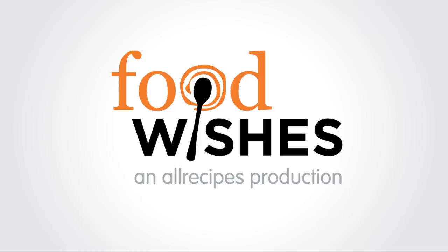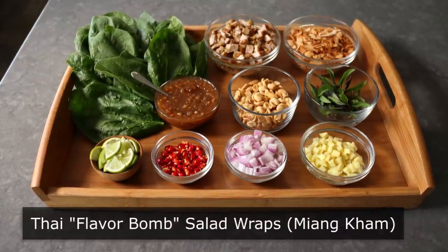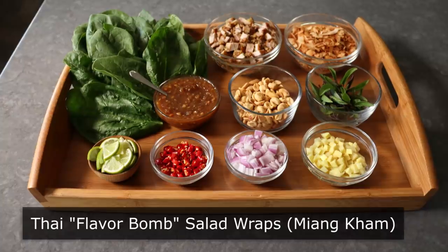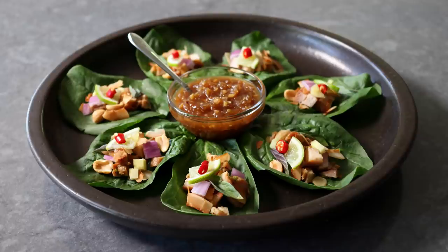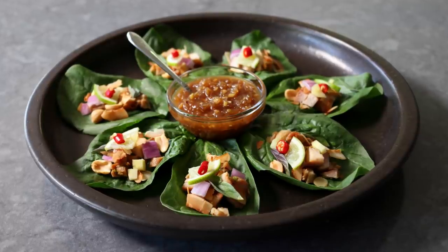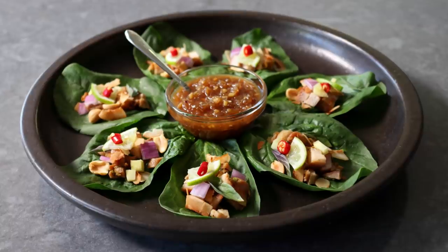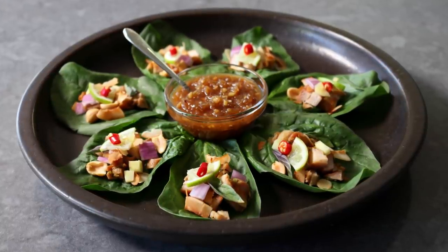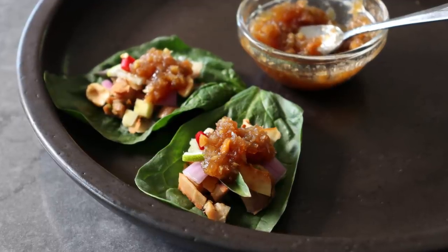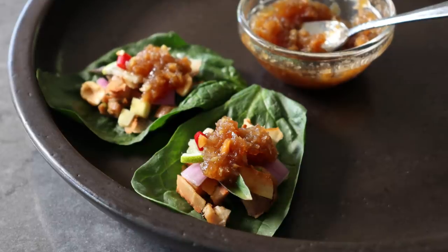Hello, this is Chef John from Foodwishes.com with One Bite Thai Flavor Bomb Salad Wraps. I am very excited to be sharing what I think might be the world's most exciting appetizer. During my 50 plus years on earth, when it comes to food, I've only had my mind blown maybe five times. And the first time I had Mian Kham was one of them. It may not look like it when they set it down on the table, but this is without doubt one of the most incredible things you'll ever taste.